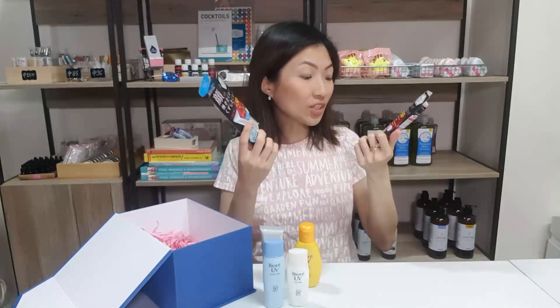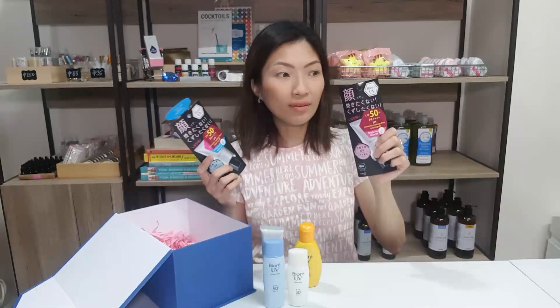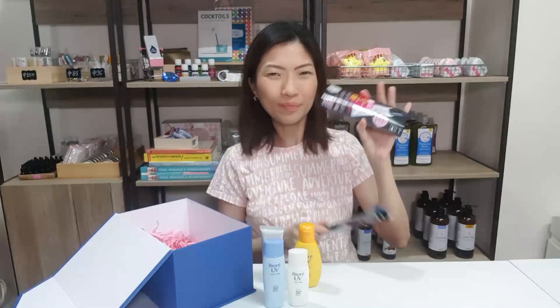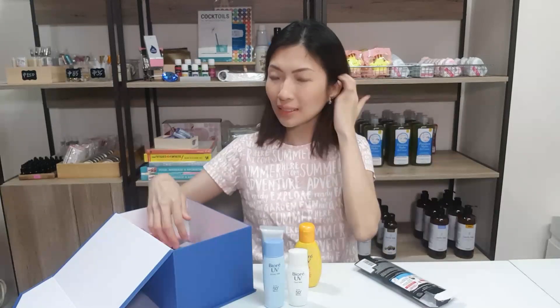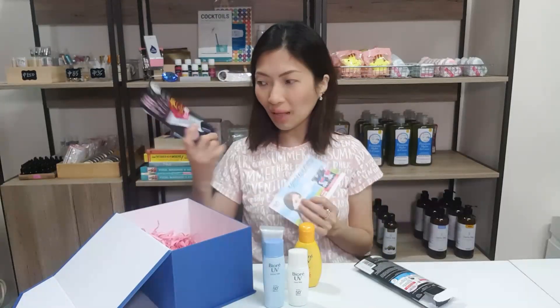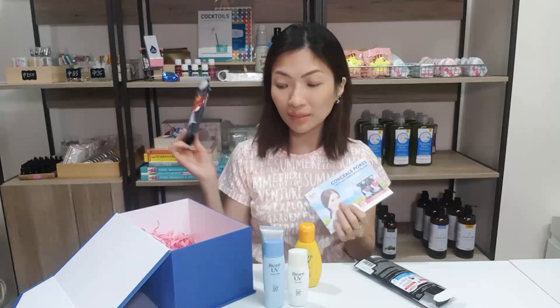So since these are just the same — this one is the brightening variant and this is the oil control variant — I tend to go with the oil control variant. I don't really like brightening because I'm not really obsessed on getting white. I'm fairly satisfied with how my color looks, and I feel like brightening products normally give you a white cast and I don't like that. So I'll probably reserve this for my sister.